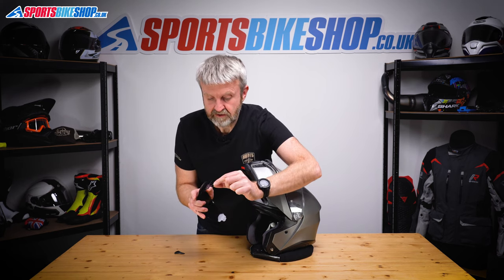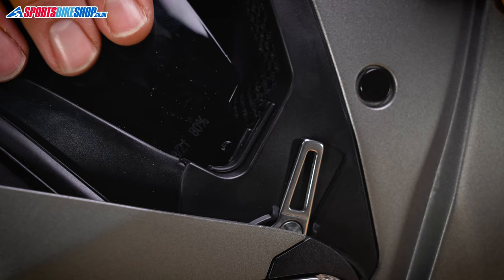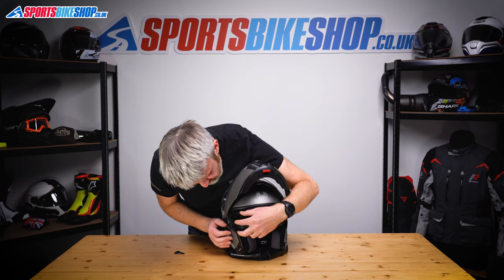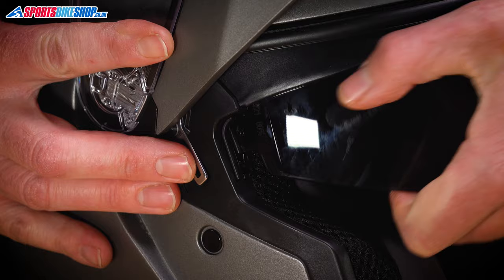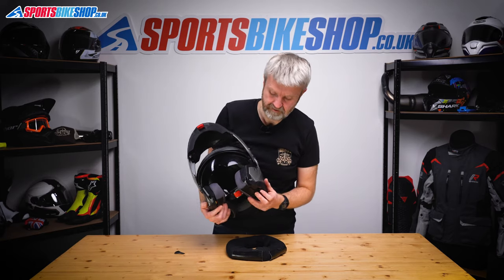Refitting just means locating this tab back into the slot. Feed it into there — there we go. Same on this side, push till that tab locates. Click — that's in.